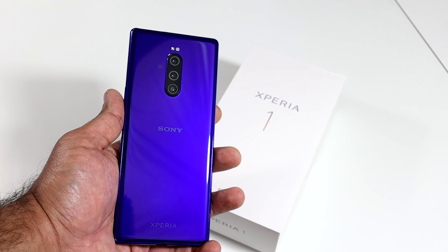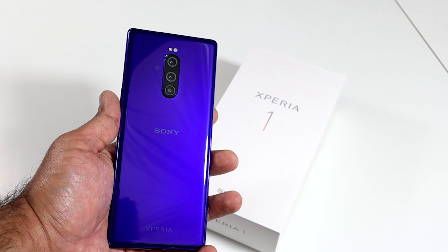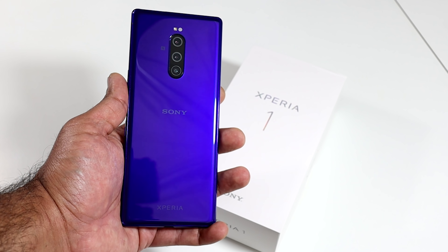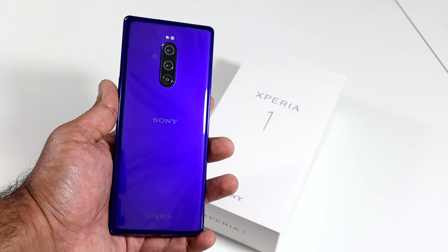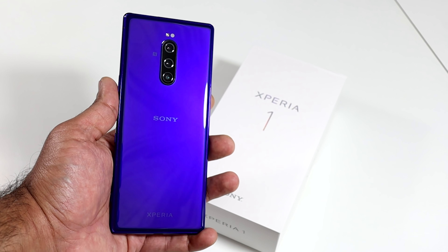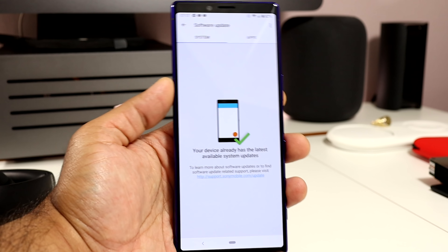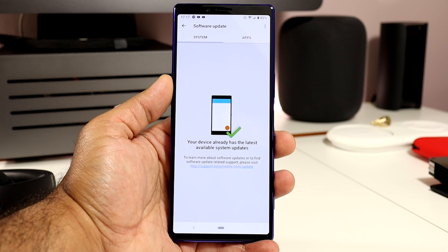The feel in hand has surprised me — I was expecting it to feel top-heavy and difficult to hold, but in all honesty it feels very comfortable. The weight is just right at 178g; it's very well balanced when using the Xperia 1, and I can say that I do use it one-handed. Being only 72mm in width, it's easy to grip and I can reach the top of the screen just about.